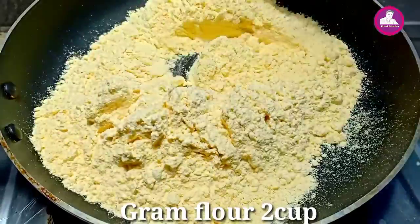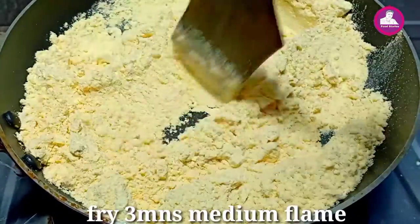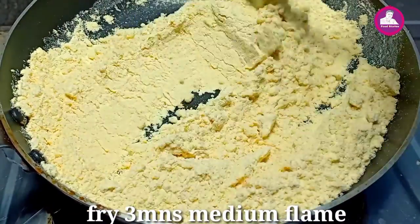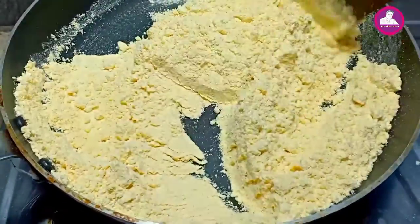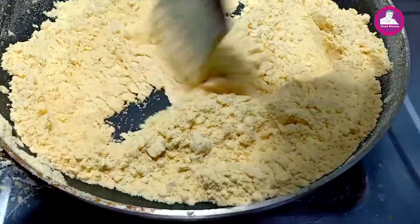This is a good one — it has a good smell. We have a medium flame. If you want to make a shape, you will stop at that point. After that, we have a medium flame.